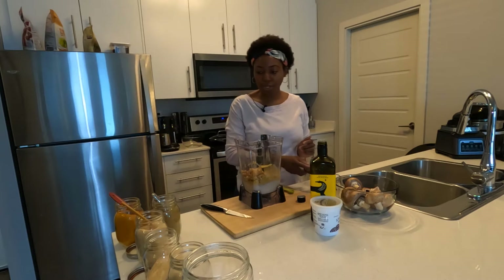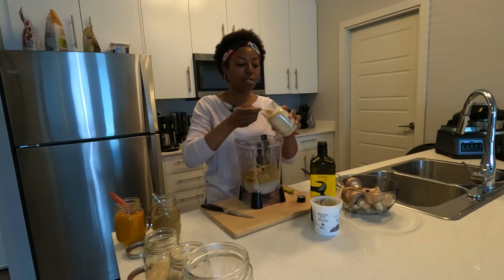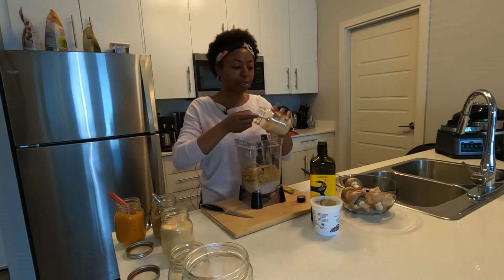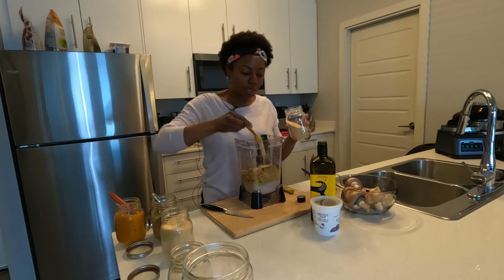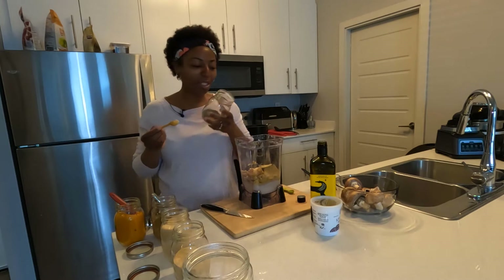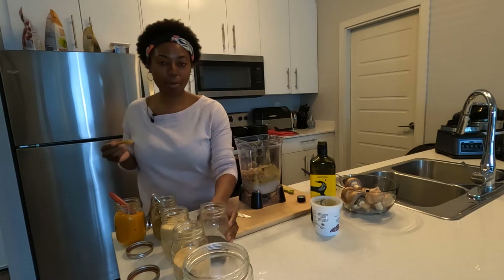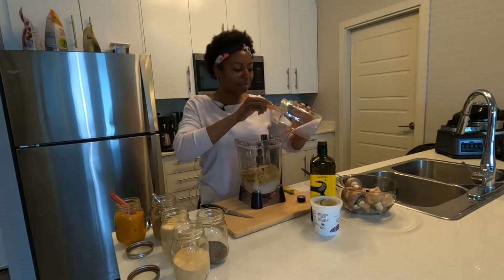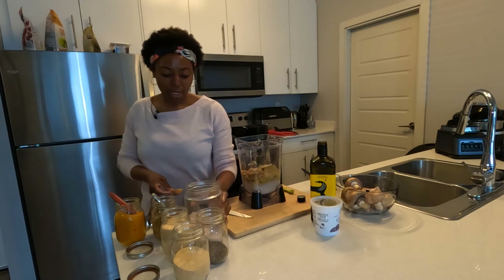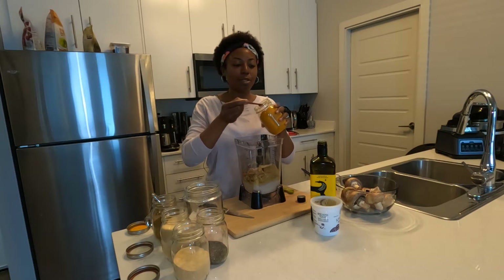The rest of the ingredients are based on your personal taste. We're going to add a teaspoon of black pepper for a little bit of a spicy kick. Then we have a teaspoon of salt. The last two ingredients are primarily for appearance and for a more gourmet style taste.